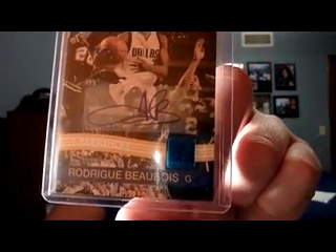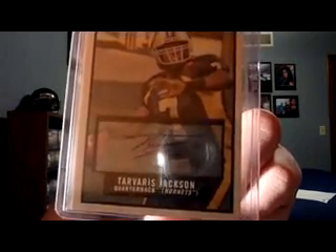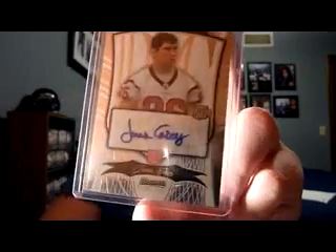From Doug I also picked up a Rodrigue Beaubois numbered to 199 — nice looking autograph from the Frenchman. Then a Jeff Jenkins jersey auto — Doug had a four-dollar price tag so I couldn't pass it up. Also a Tavares Jackson QB for the Vikings from Topps Magic, and finally a James Casey autograph from Bowman Platinum or Bowman Sterling — he's a decent tight end for the Houston Texans, numbered to 999.